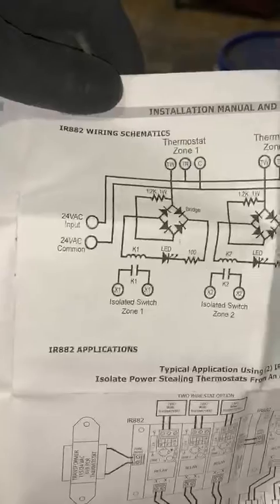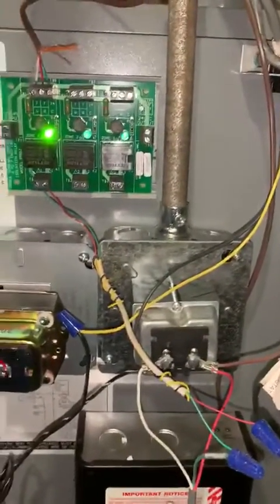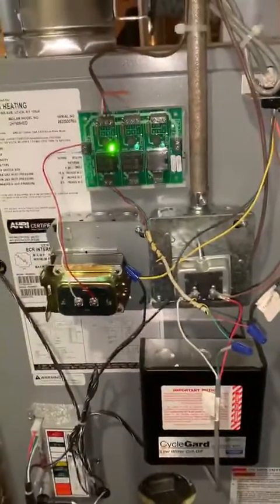It comes with very simple instructions. So in case anybody is wondering how to hook up a Nest thermostat to these type of boilers, there you have it.